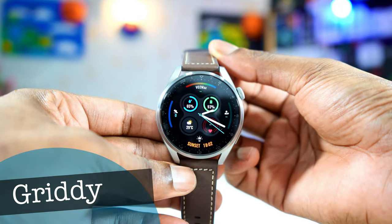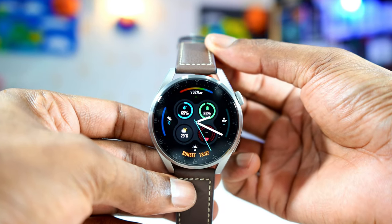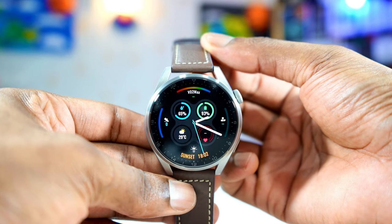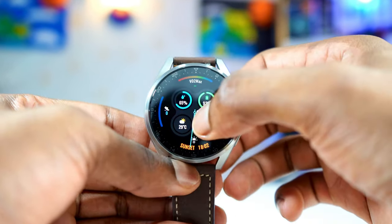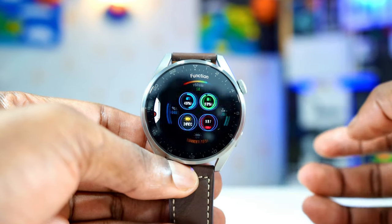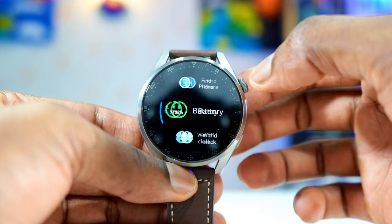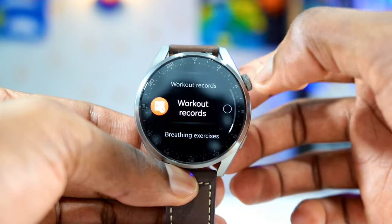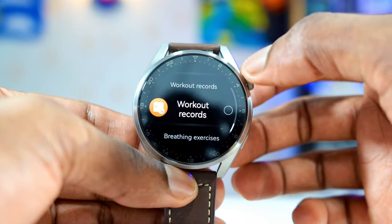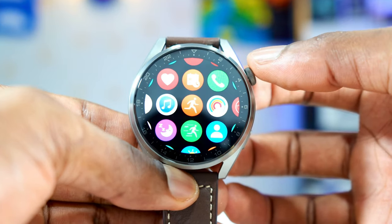The next watch face on the list is called Gritty. This is the only watch face that has the highest amount of complications — about 8 complications altogether. And it is highly customizable. If you tap on it, then tap the little icon on the bottom, you can customize all the complications and change whatever you want on it. So if you're somebody who likes to have many complications on their watch face, then this is the watch face you have to go with — called Gritty.